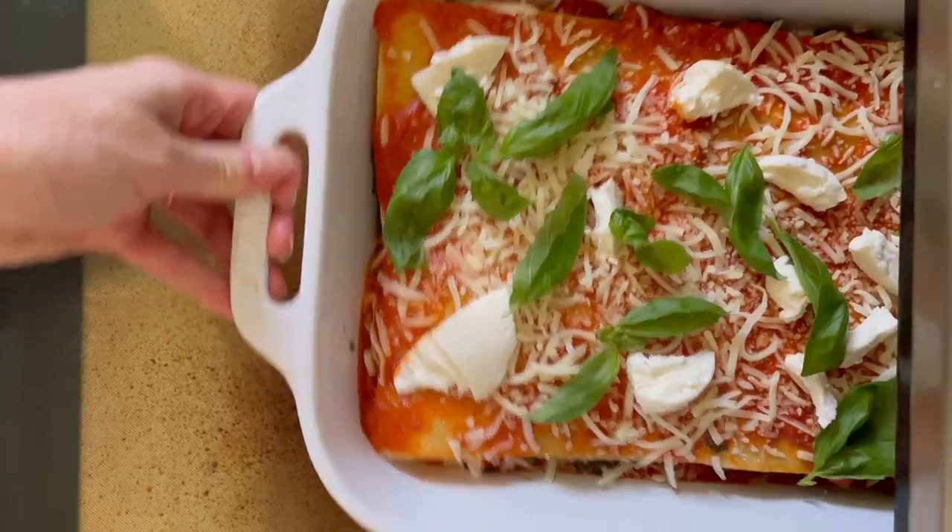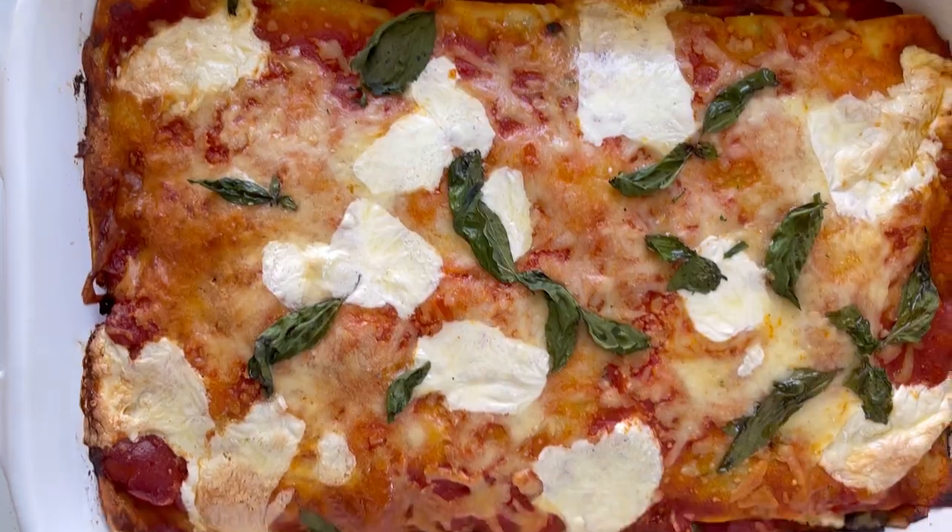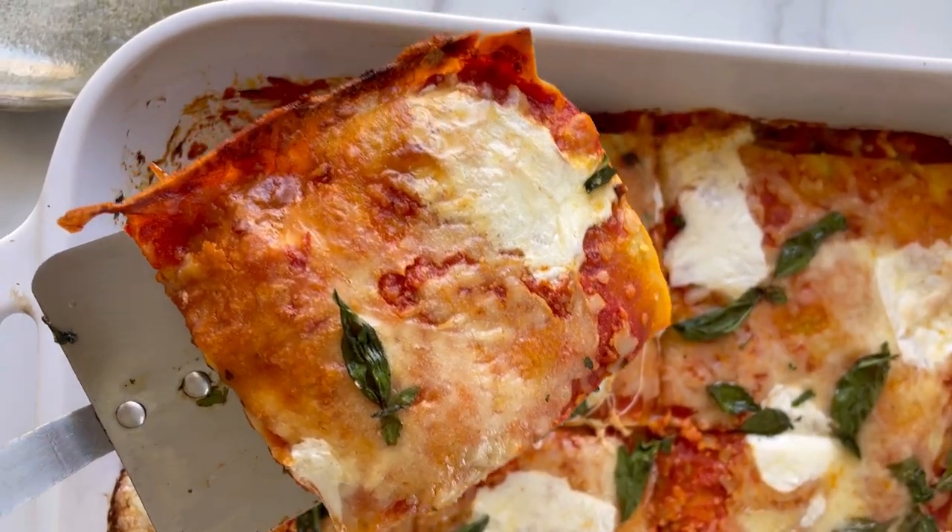This is actually a lot less cheese than a normal lasagna — only 5 ounces total. Full recipe on FeedMePhoebe.com.